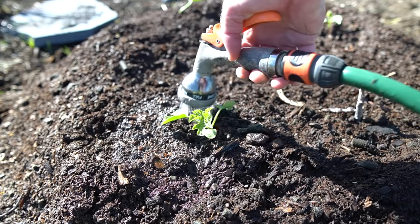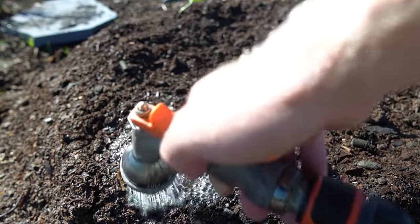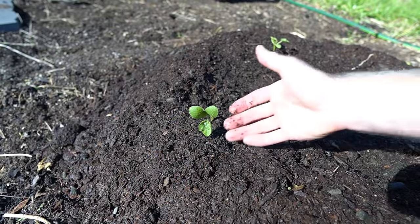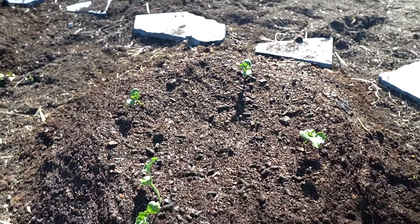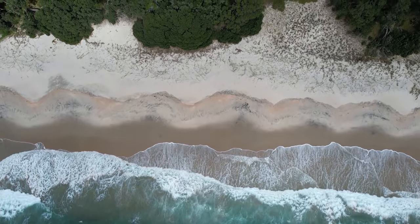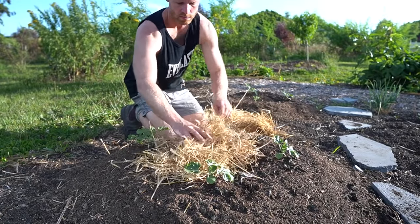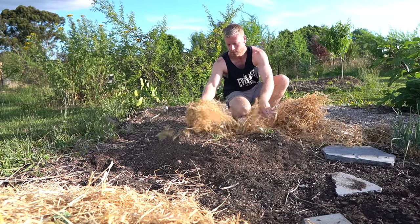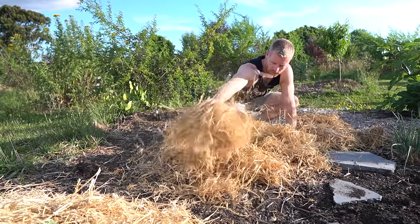If you get a big summer rainstorm when your watermelons are growing to a good size, the plants and melons can suck up so much moisture that the melons end up splitting. I'm hoping that planting them on a mound will add extra drainage and avoid any potential splitting if we do get a lot of summer rain. We've now got all our seedlings planted with plenty of room to spread out, which is important because these can take up a lot of space. I'm mulching the mounds with some straw to keep moisture in and stop them drying out. I waited a bit to do this because initially the seedlings were small and fragile and I didn't want to encourage slugs into the area.